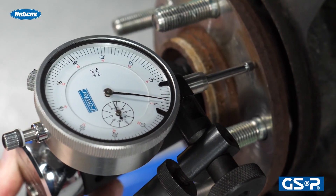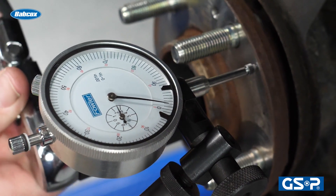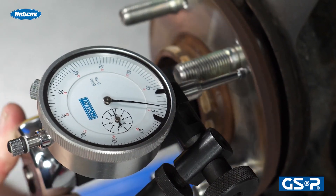Anytime you're performing an operation that involves the flange of the wheel, make sure you're checking for run out. This way you're going to avoid a comeback and possible pulsation complaints from the customer after you've worked on their vehicle.